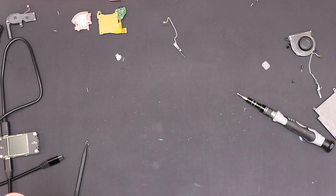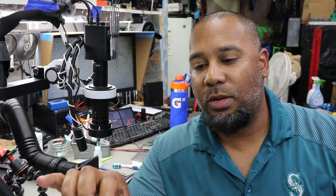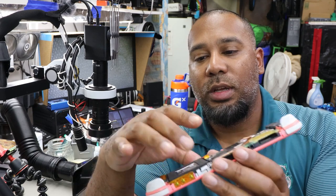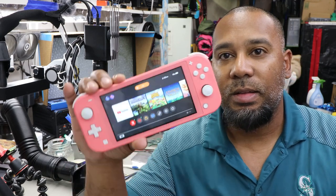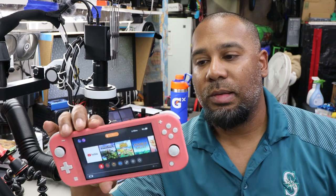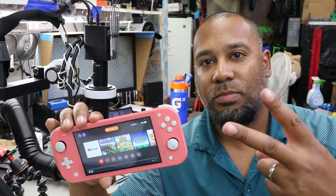I'm going to put this thing back together and we'll see what it looks like when we're done. Thanks for coming along for this one. I'll test it out a little bit more — make sure Wi-Fi is working, the game port is working, the SD card slot as well. Other than that, this thing is done and ready to go again. Thanks for joining, I'll see you guys on the next one. Peace.